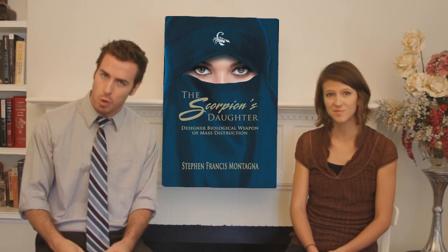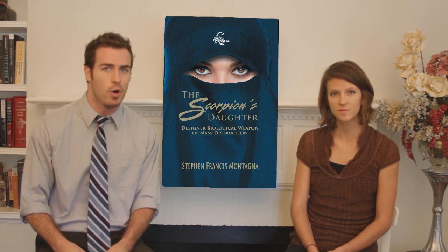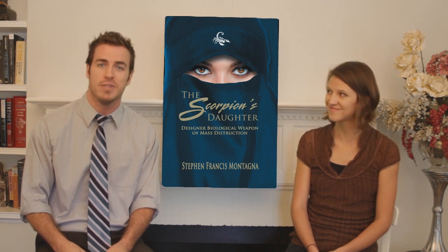As reviewer Kristen D. put it, 'I'm typically not one for books about war and weapons of mass destruction, but a friend suggested I read this. From the very first page, my attention was grabbed. It was extremely enthralling and exceedingly difficult to put down. The energy and passion of the author is clearly transferred into the pages of this phenomenal story. I would recommend it to anyone looking for an exciting read.' We agree completely. The Scorpion's Daughter — read this. Don't go away, we'll be right back with more reviews after this.